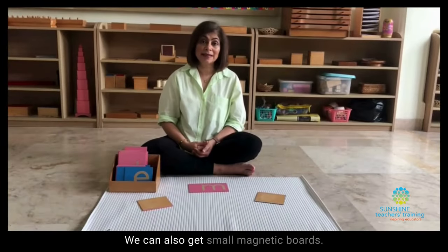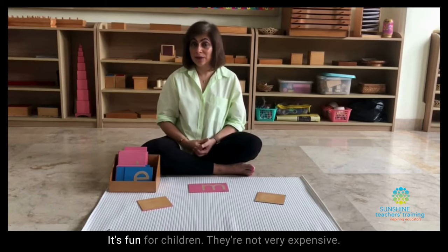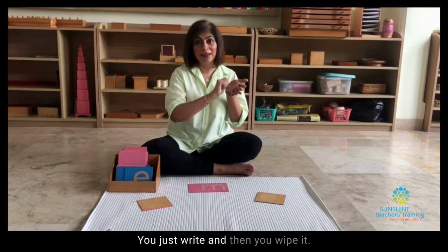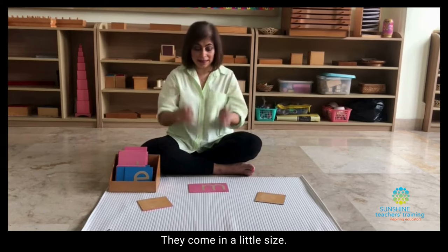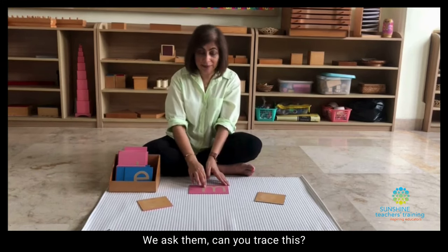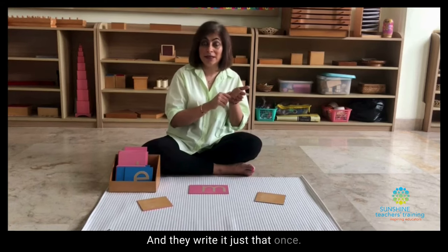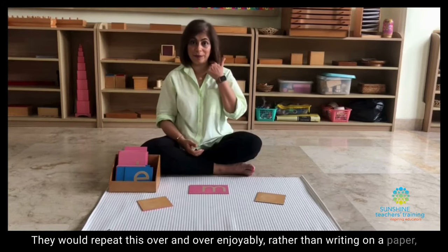We can also get small magnetic boards — they're fun for children and not very expensive. You just write and then wipe it. They come in a little size. We ask them, can you trace this? Now, do you think you can write it on the magnetic board? They write it just that once, and they would repeat this over and over enjoyably rather than writing on paper.